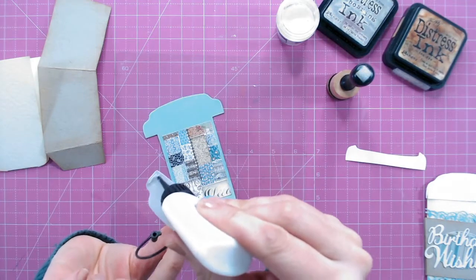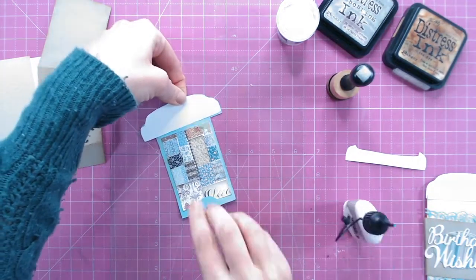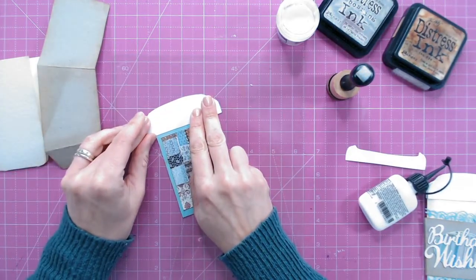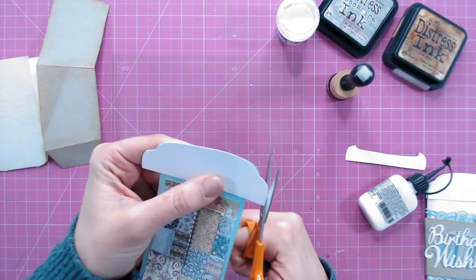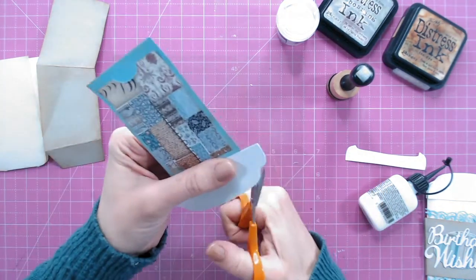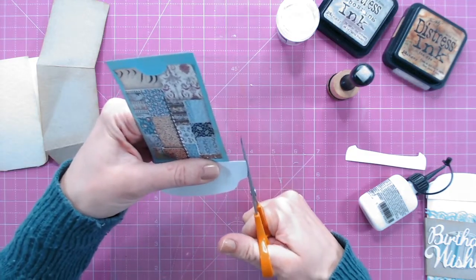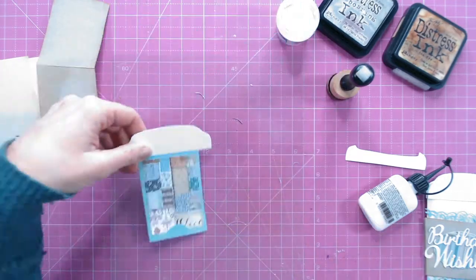I'm now going to glue down the first — the largest — layer of my lid over the top of this. Then I'm just going to trim around the edge to neaten up where I've slightly gone over the edge with my cutting around the templates — I wasn't very accurate with that, but I can neaten that up now.